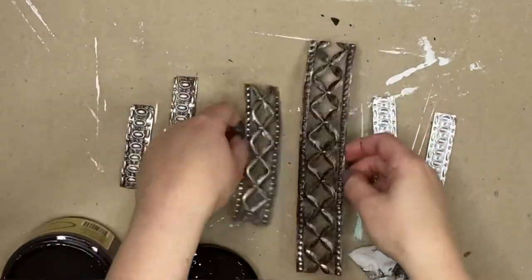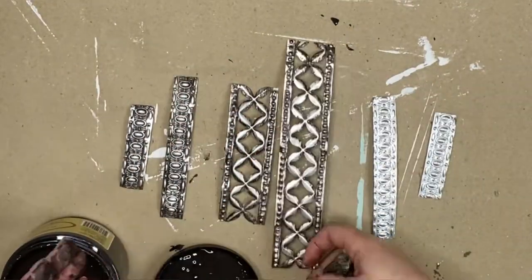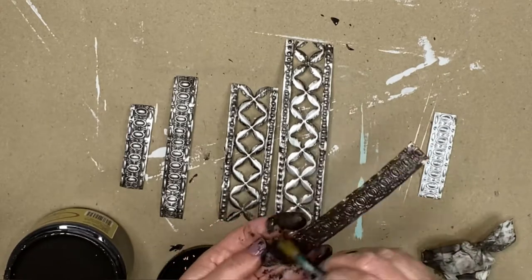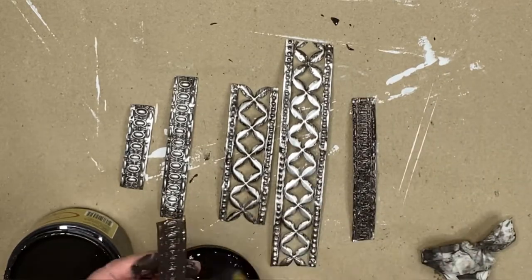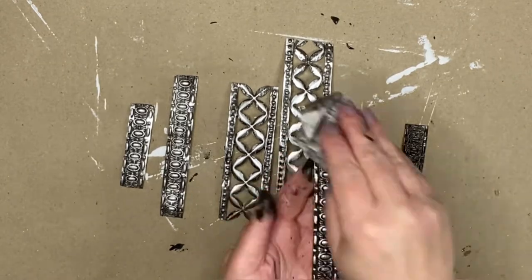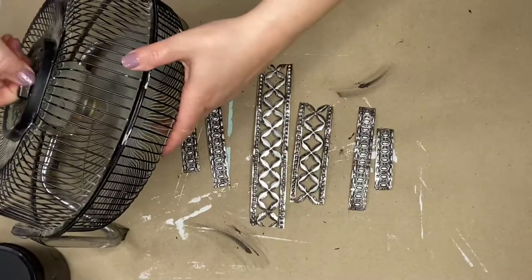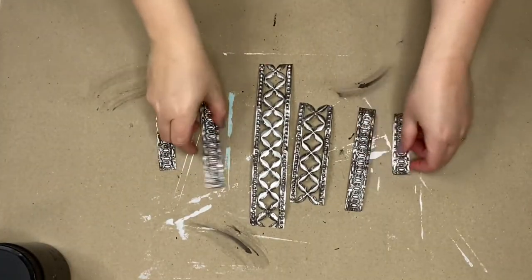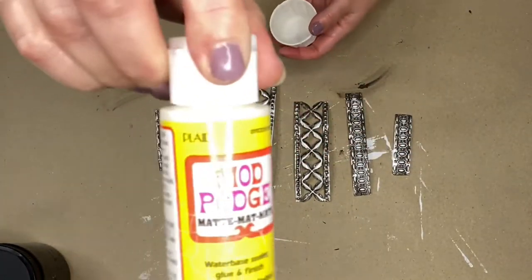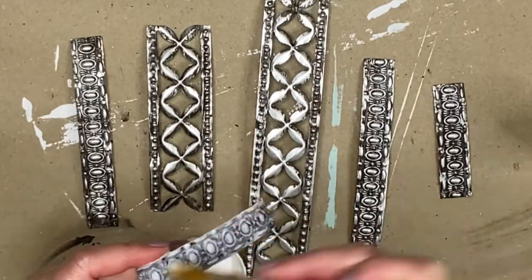See the difference there? This coffee bean is like an espresso brown-black and it's perfect for this technique. I'm going to finish up these last couple pieces and wipe them back. Once I'm happy with that, I'll let them dry for a few minutes, and then to protect my work, I'm going to grab some regular Mod Podge and seal every single one of these metal pieces.